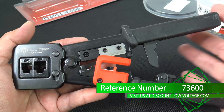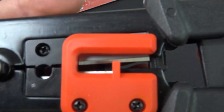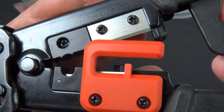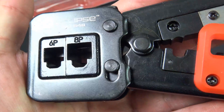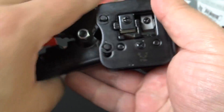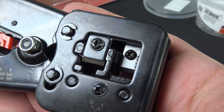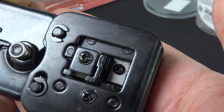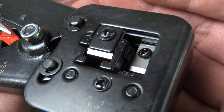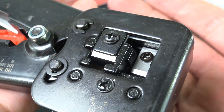Let's check out this tool. Got your ratcheting effect right there. Got your blades right there. Six position, eight position. On the other side, that's where the blades are gonna come down. These are replaceable — there is a separate part number. Once you go through quite a few of them, it'll get dull and you'll want to get some new ones.